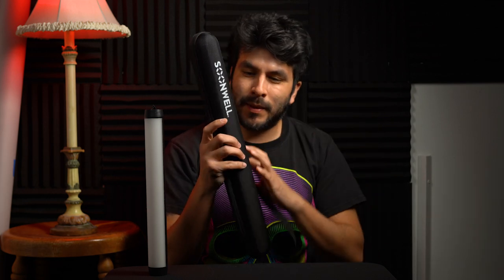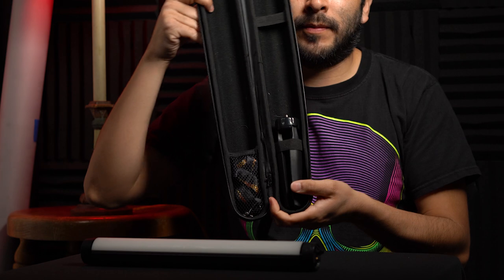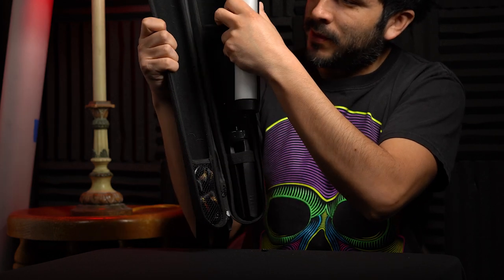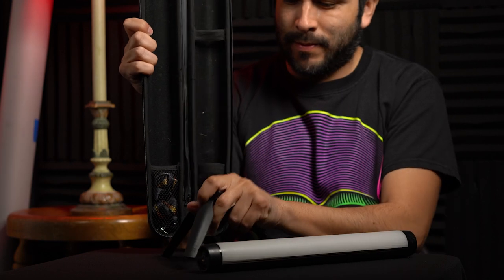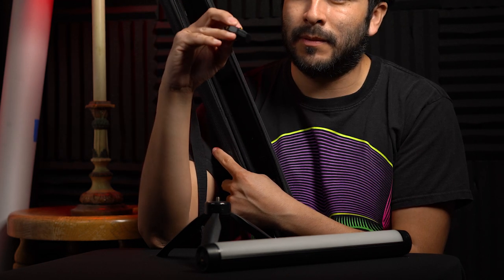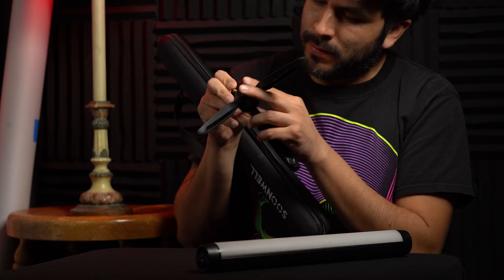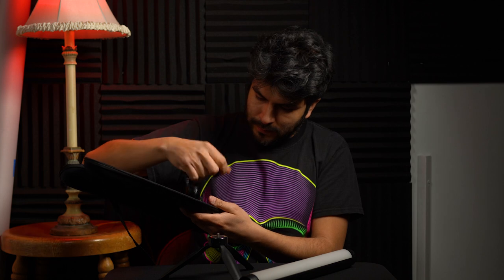Let me show you the case and accessories it comes with. It's got a shoulder strap and branding. Inside, the tube sits secured by little straps. There's a mini tripod stand included. The connector lets you interlink as many units as you want, and it also has a side attachment point — also a quarter-inch thread.